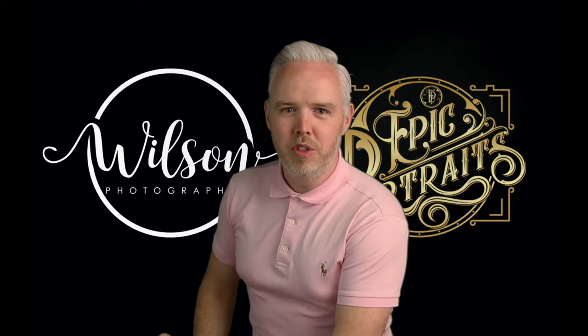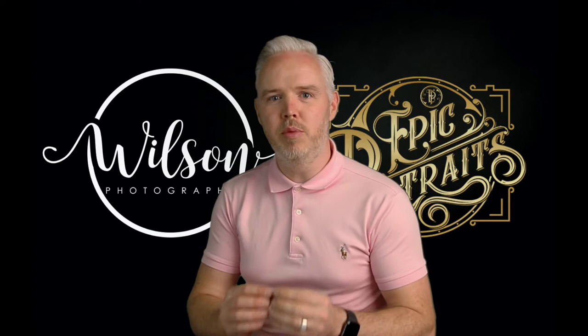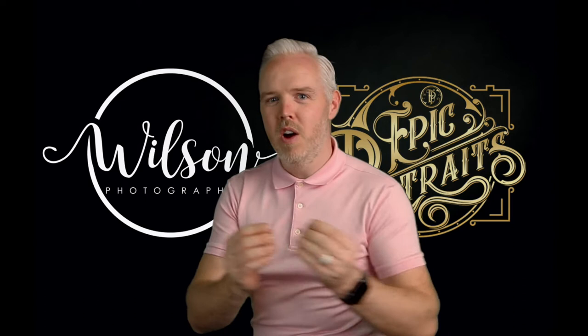Hey everyone, John Wilson of Wilson Photography. I was wanting to speak to you guys about another styler portrait that I just absolutely love. I can't decide whether I love my epic portraits more or my styler portraits — we'll let you decide.